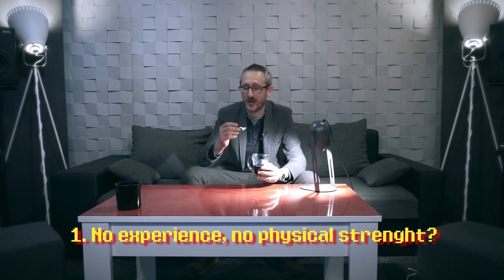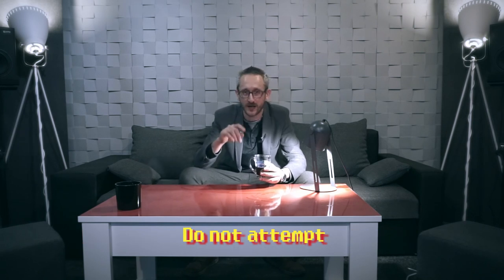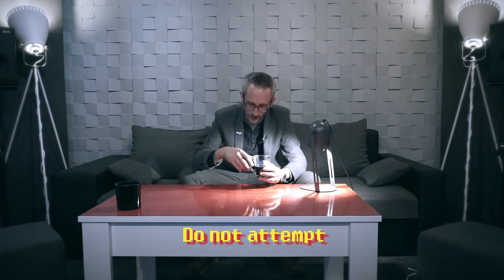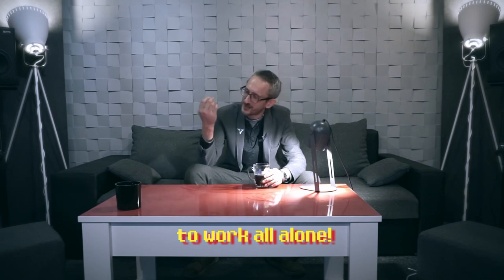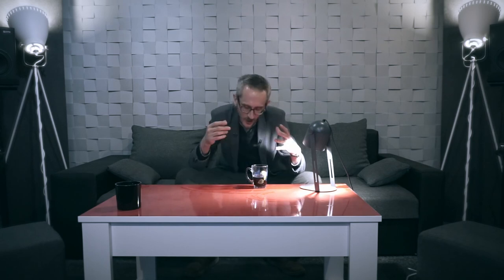Just a couple of additional final thoughts on what you saw. First: when you lack physical strength, when you lack experience, when you feel it would be good to work with somebody — do not attempt certain things alone, like I did today. And this is my hand today. So listen to me, because I don't listen to myself. I know it's a paradox, but it sometimes happens.